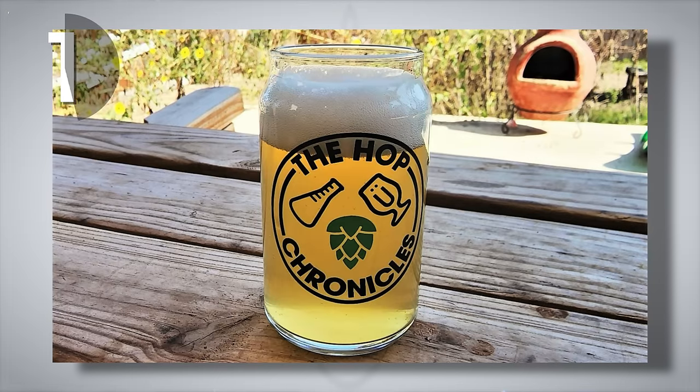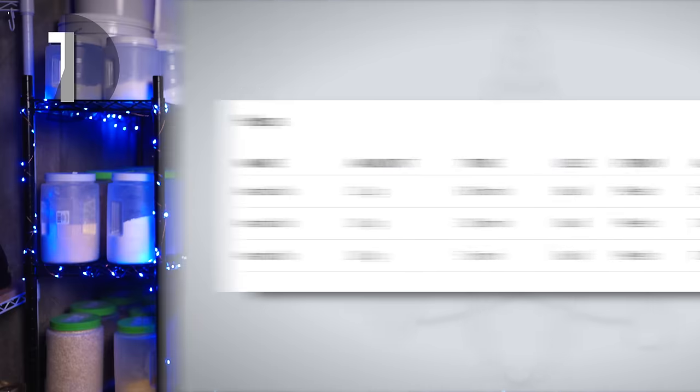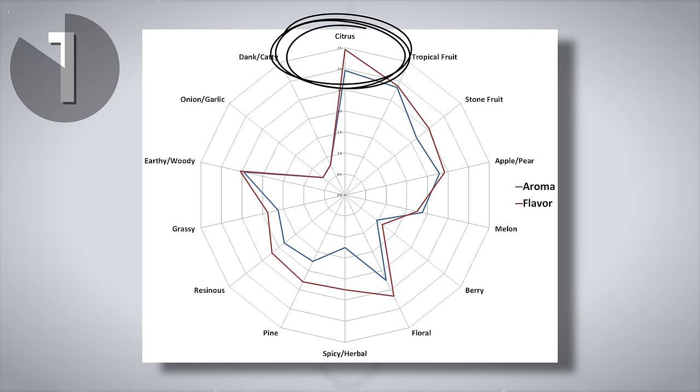We've tested Amarillo every which way at Brewlosophy, including both regular and Lupomax versions in a pale ale. Our most recent data comes from Brewlosophy contributor Will Lovell, who brewed an Amarillo pale lager — a simple SMaSH beer using 100% Pilsner malt, with just enough hops to reach 20 IBU of bitterness. Given the relatively small hop addition, these often come out a little muted. But Will presented the beer to 26 participants, and Amarillo brought notable citrus perceptions to both aroma and flavor with very high scores. Even at 20 IBU, this hop reliably presents orange characteristics. It's my favorite orange hop, and I always keep some on hand.